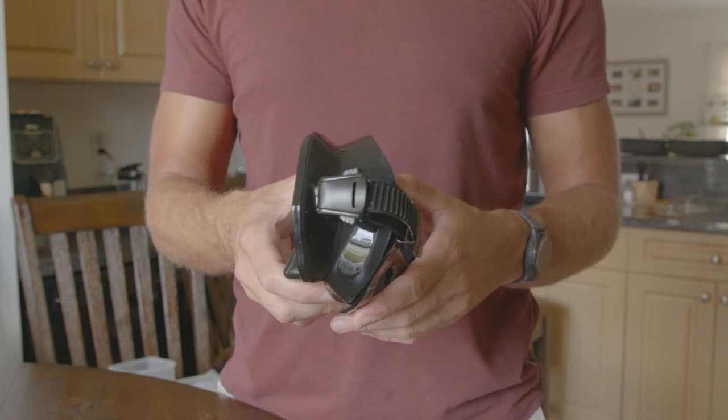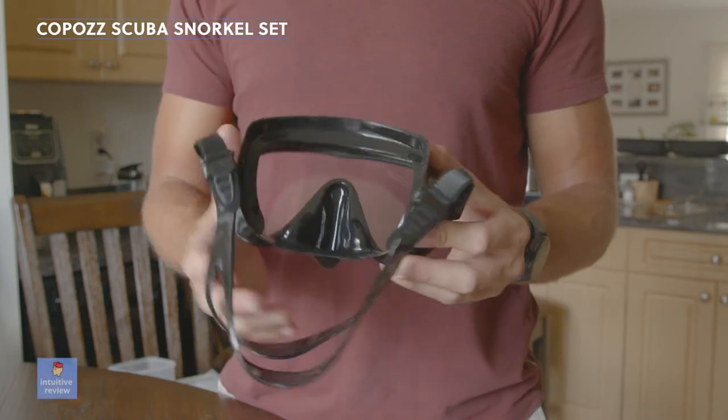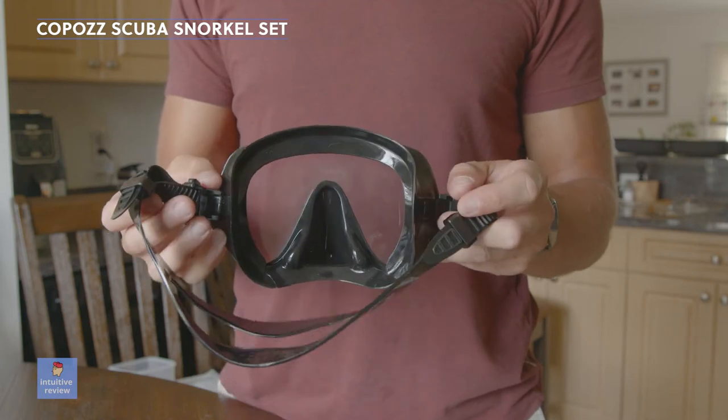The lens is made out of tempered glass, which is shatter resistant. The goggles have an adjustable headband so anyone can wear them.